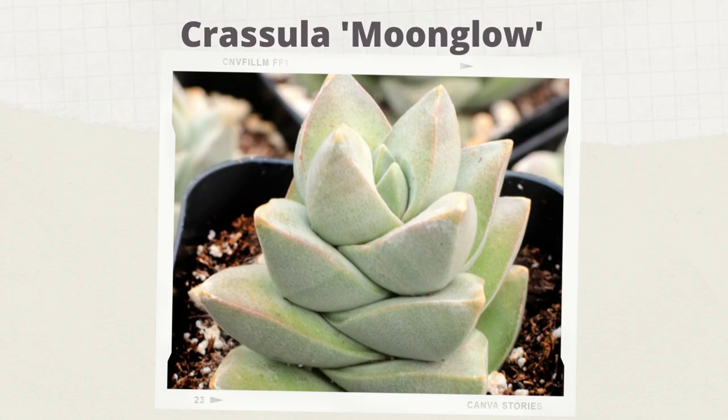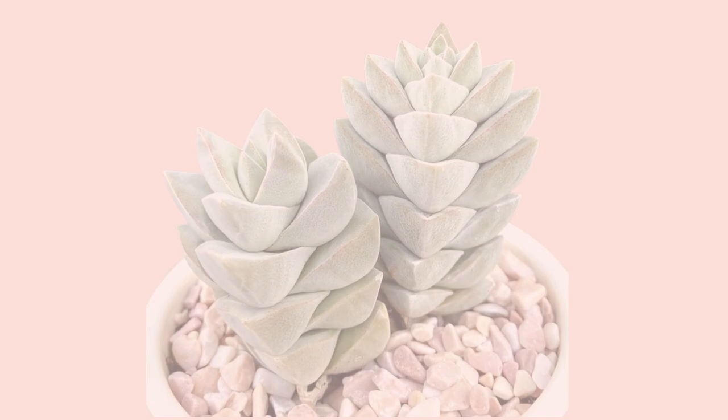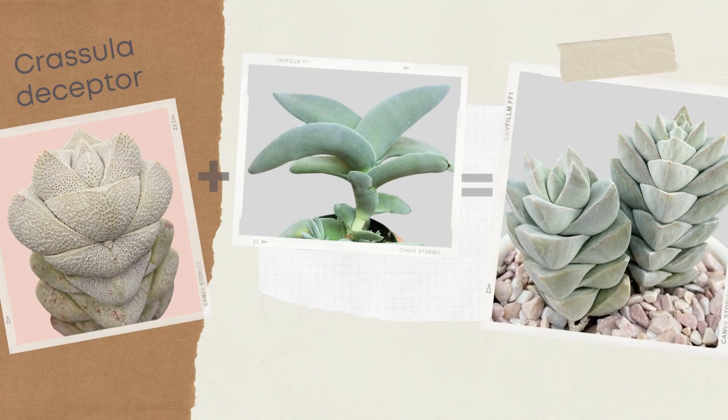Crassula moonglow is a stem variety with chubby, tightly stacked leaves of silvery green. Leaves form an upright column around each stem and are covered in a layer of velvety fine hairs. It is thought to be a hybrid of Crassula deceptor and Crassula falcata.